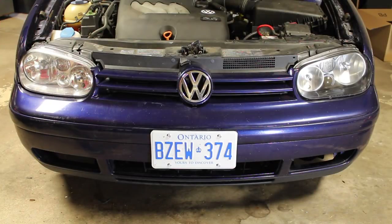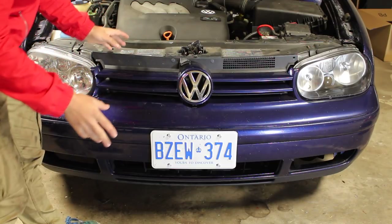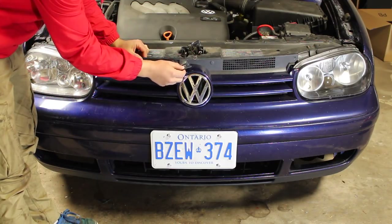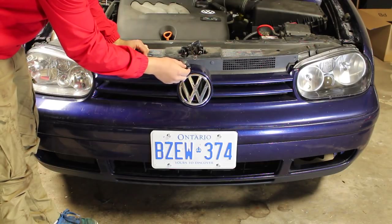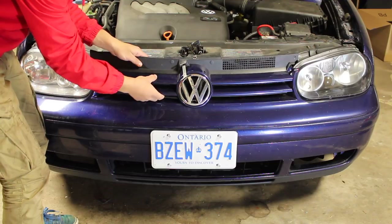To get started with blacking out the inside of the headlight, we need to remove the headlight from the car. In order to do that, we first need to remove the grille. It's attached by a little spring clip that holds the hood release at the top of the grille. Once you remove that, you'll be able to simply pull out and lift up on the grille to take it out.